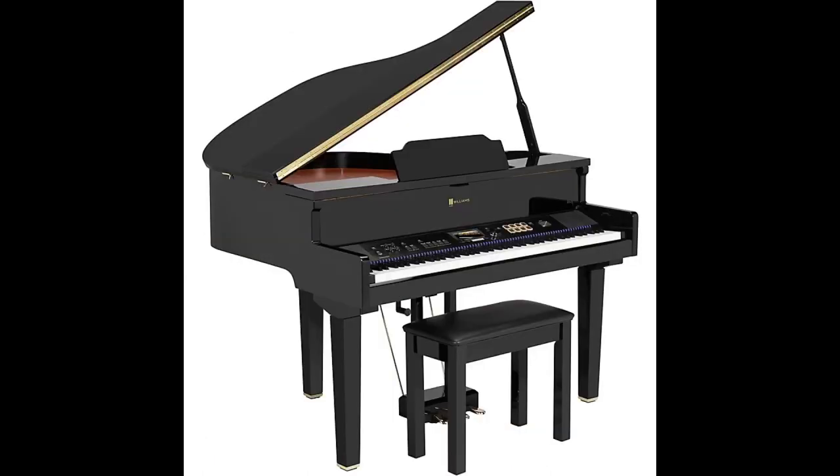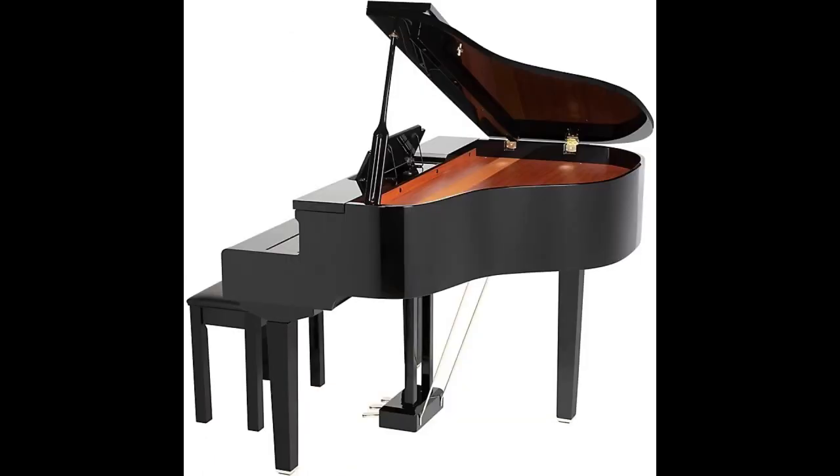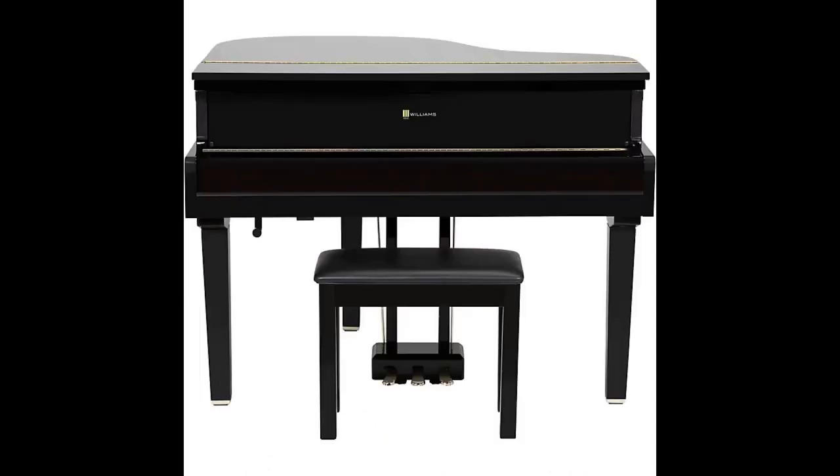On the lid, you actually have two pieces instead of one piece. You have the head and the tail, where the head actually flips over, and you can have the music desk come from outside and actually stand up. As you're looking at the pictures of the Symphony Concert, you can see it's a much bigger piano, which means we have added a lot more bigger features.